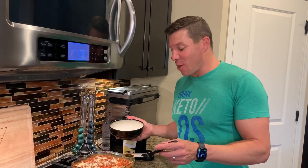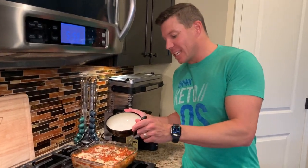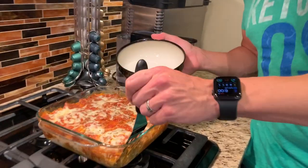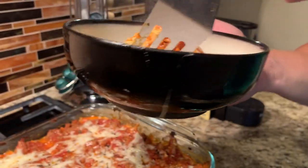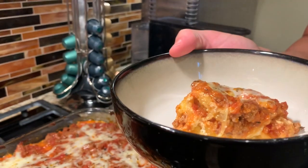Pulled it out of the oven — it cooked for about 35 minutes. Now we're letting it sit for just a few minutes so it can cool down. Now the moment of truth, just dishing it up. Oh, look at that. Looks delicious! How does it taste? Mmm. That is yummy. I like it, I'm telling you. Simple recipe, it's low carb, keto friendly — you're going to love this one. Thank you.